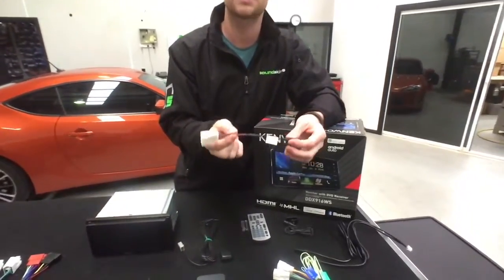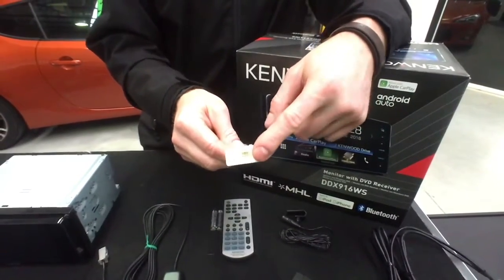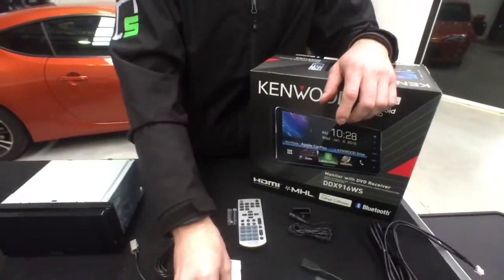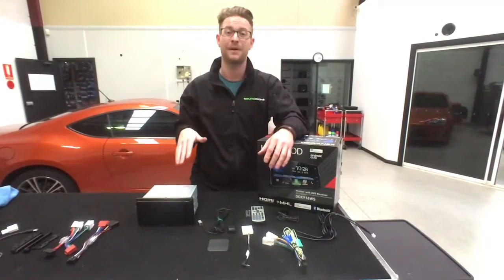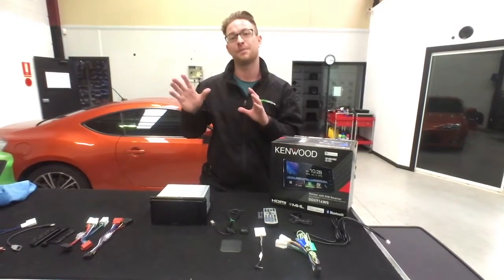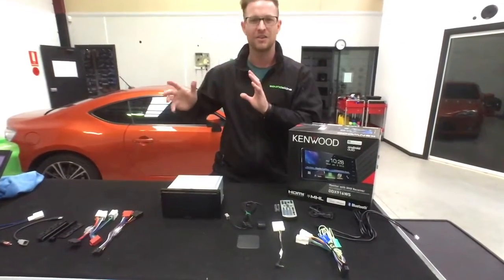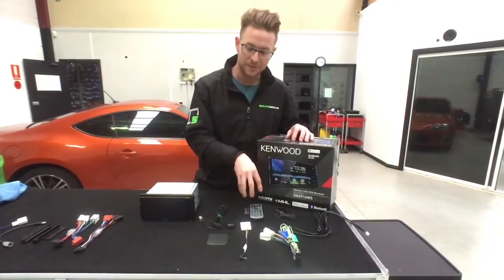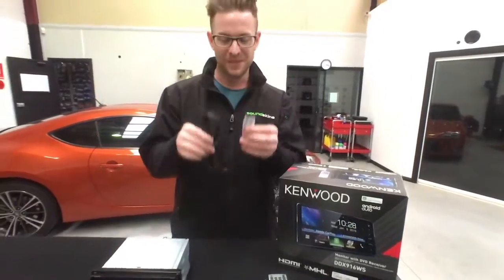This Kenwood unit also comes with a steering wheel control adapter loom with a plug to suit pretty much all new Subarus and Toyotas, allowing the factory steering wheel controls to function with the new aftermarket radio. It plugs directly in the back and works with those functions built in — saving you from buying a separate adapter, which on most other aftermarket stereos would cost around $100 to $150. Money saved, easy install.